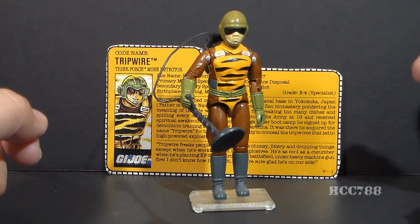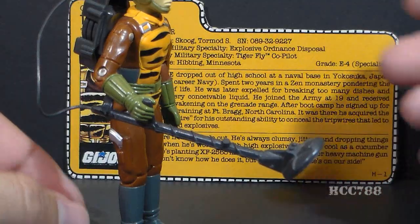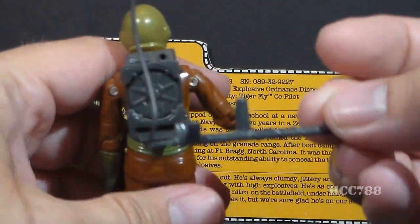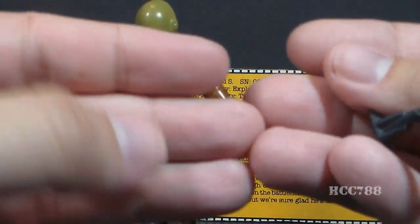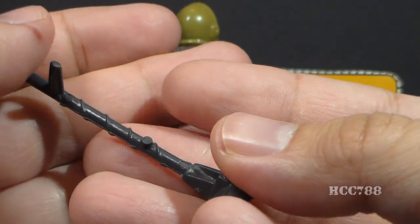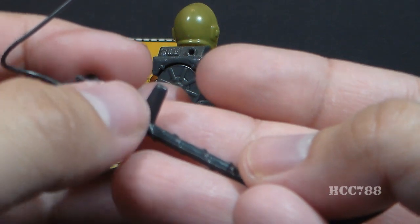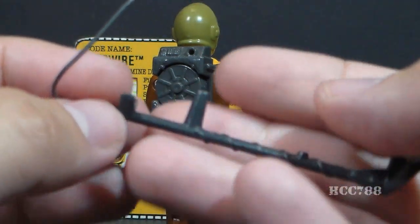Let's take a look at Tiger Force Tripwire's accessories. He comes with no weapons. His main accessory is his minesweeper. He's meant to hold it underhanded; there's an elbow rest sculpted onto the accessory. There's a long thin plastic wire at the end that plugs into a hole in the backpack. Since it's plastic, it can break off, so watch out for that. At the base we have the minesweeper itself with a couple of indicators sculpted on. It's attached to a pole, and the handle is where it fits on the figure's hand.